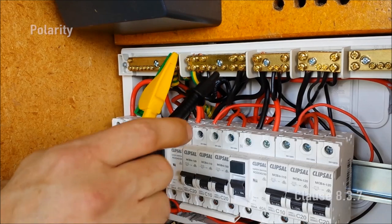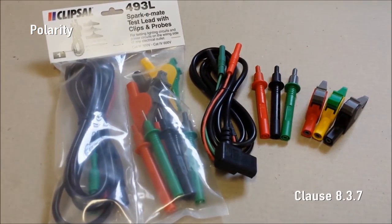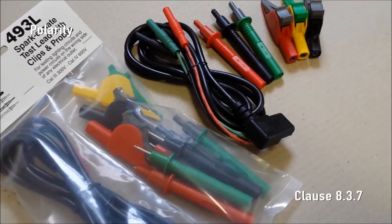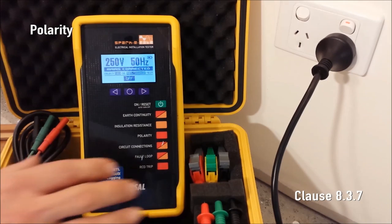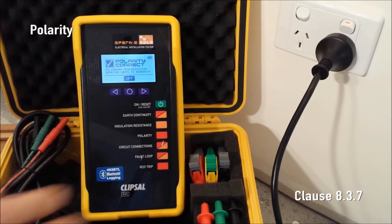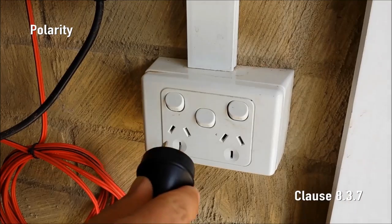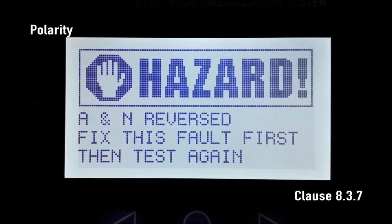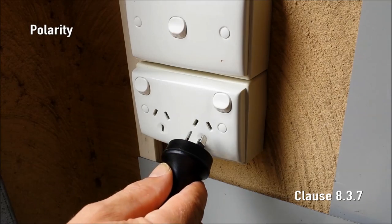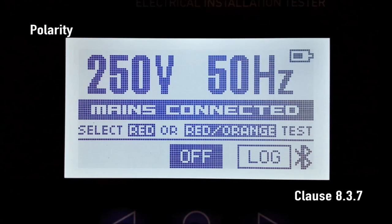Polarity. The polarity of the installation is first tested at the switchboard using the 493L test lead set. For your safety, testing the polarity of the consumer mains can only be performed using the CAT4 600V probes. For today's demonstration, we'll run a polarity test from a final sub-circuit at a socket outlet. We need to make sure that the active and neutral are not reversed. If the active and neutral are reversed, SparkyMate displays 'HAZARD: ANN reversed'. If the active and neutral are correct, SparkyMate displays the mains voltage and mains frequency.